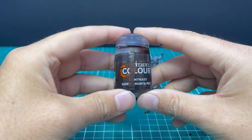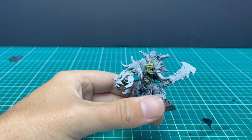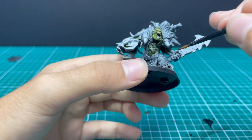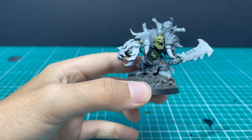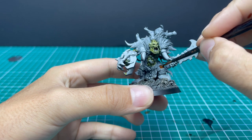Now we're going to move on to Gore Grunta Fur to get all of the cloth, leather and strap bits base coated up. This is mostly his trousers, all the straps that hold on his armor, and his pelts. As you can see, I didn't load the brush with enough contrast there — went back, filled it up, and now it's flowing much better.